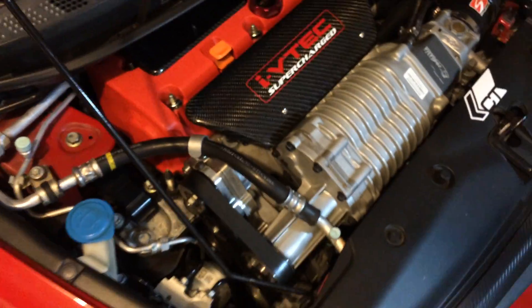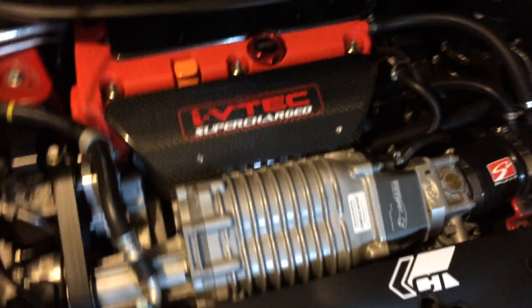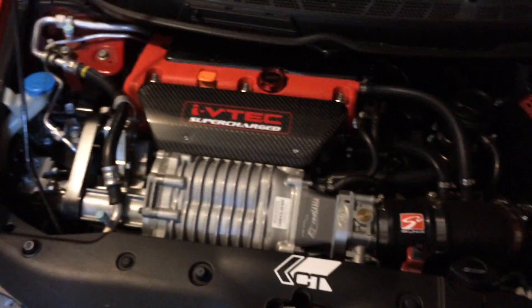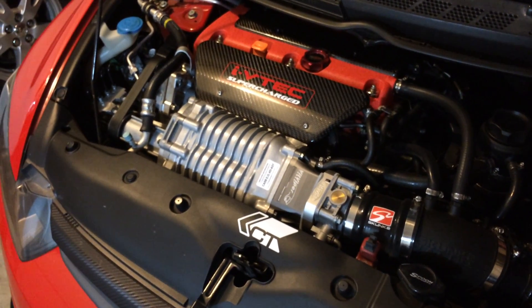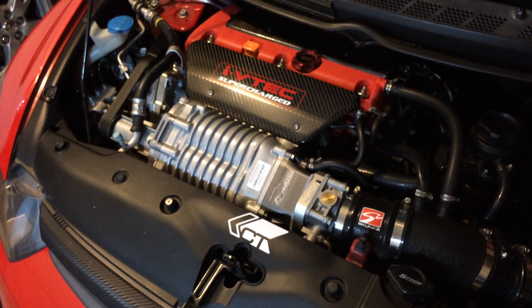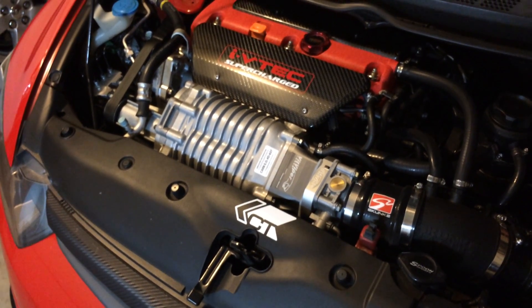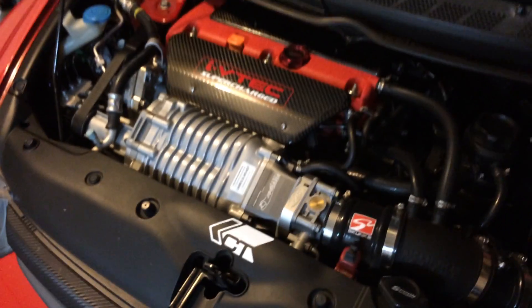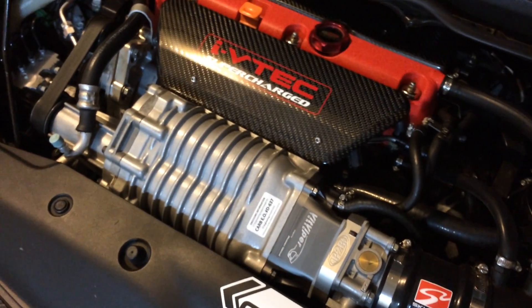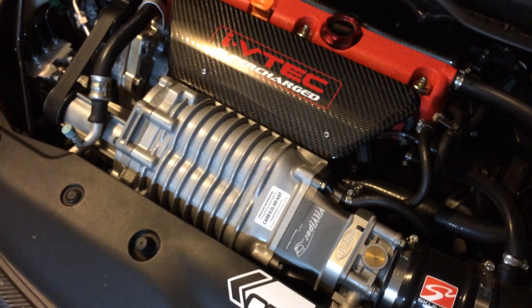He'll be way faster than mine, but we'll figure it out and see where we each stand. Here's my setup — I'm pretty happy with it. If he makes a lot more power, then I guess the next thing on my to-do list will be to get it ported, or buy an MP90 blower and upgrade.